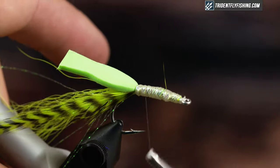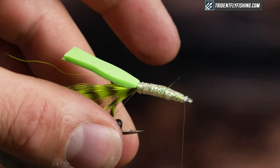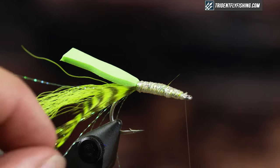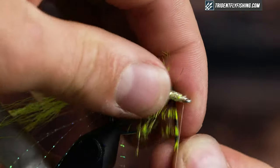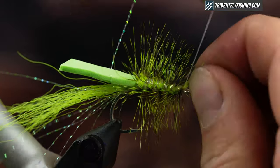I'm gonna rib this again with my mono thread. Just the way this fly gets used it gets chewed pretty well, so anytime you can add durability to it is a plus. I'm just gonna wrap my hackle forwards in open spirals, then tie that off right behind the eye.